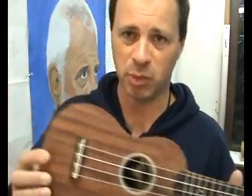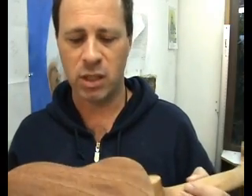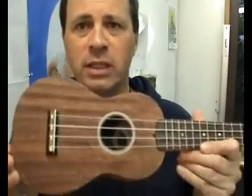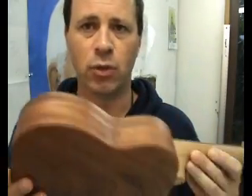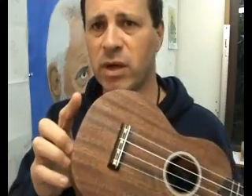During the construction stage of the body — and this is probably going to give fine woodworkers and luthiers nightmares — because I didn't have a coping saw and I'm not very good at using a saw, what I did was I glued the top and the bottom on as they were rough cut to size. So there was probably a good centimetre and a half hanging over the edges. I thought I'd just file that away.